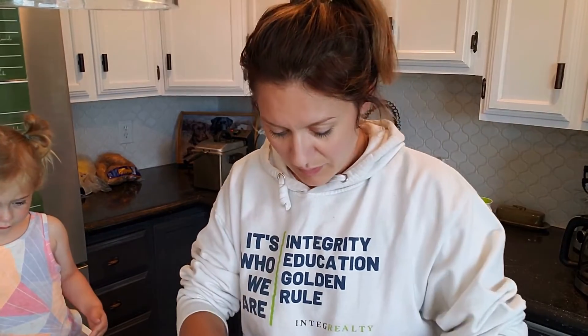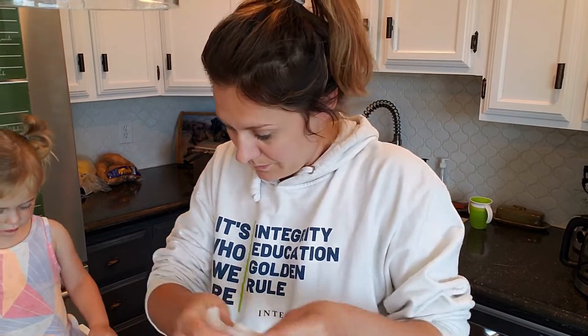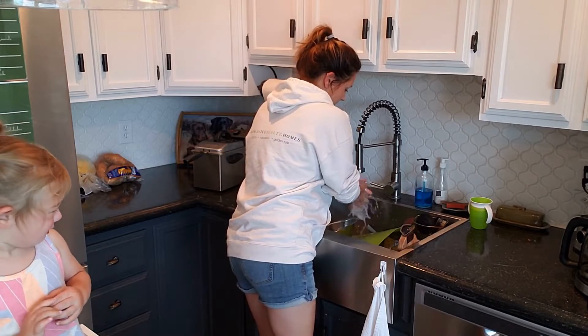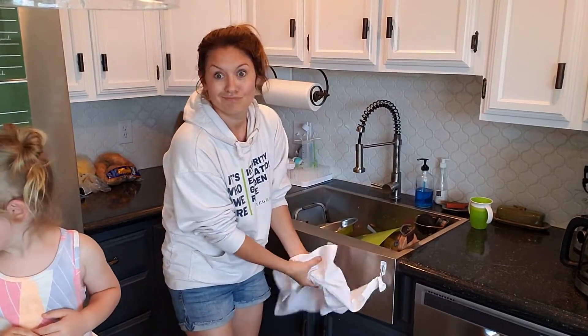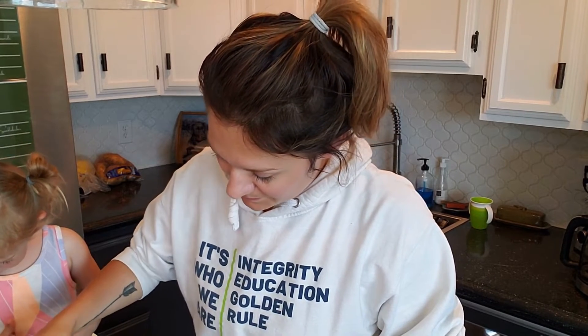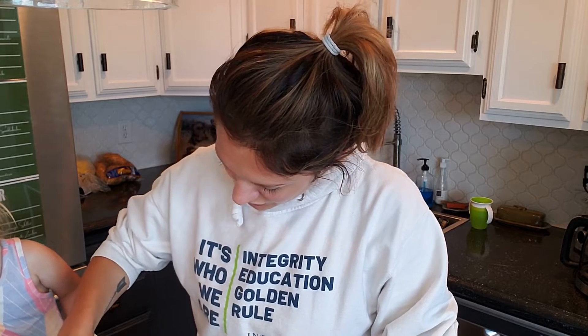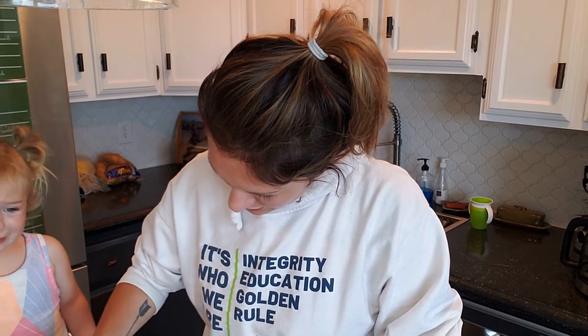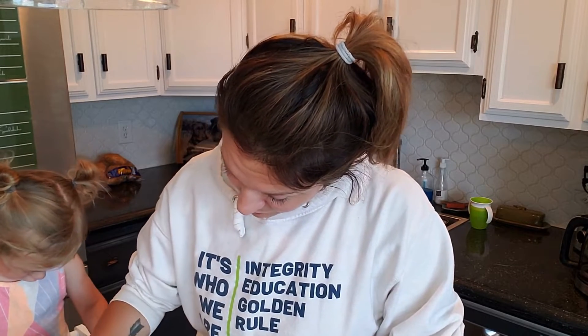Do you remember helping Daddy clean these fishies? Somebody didn't have a very good nap at daycare apparently. You didn't have a very good nap at daycare today, did you? I did! You did? You did have a nap? Yeah.